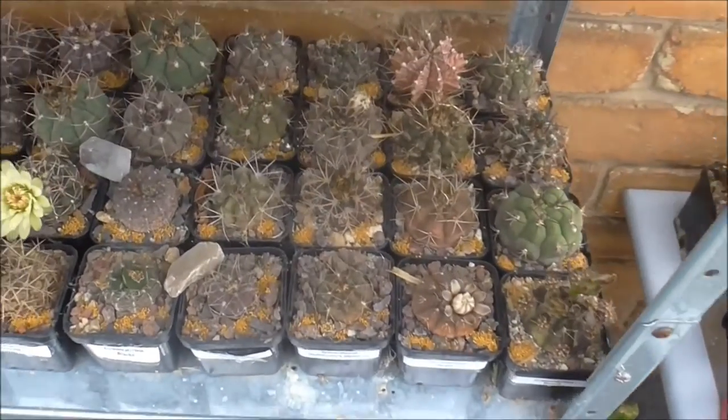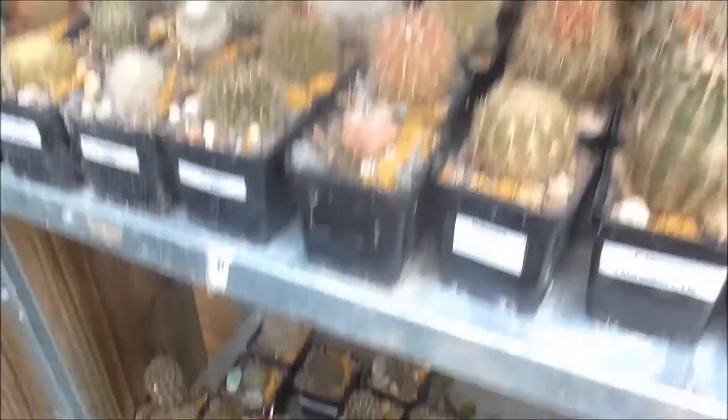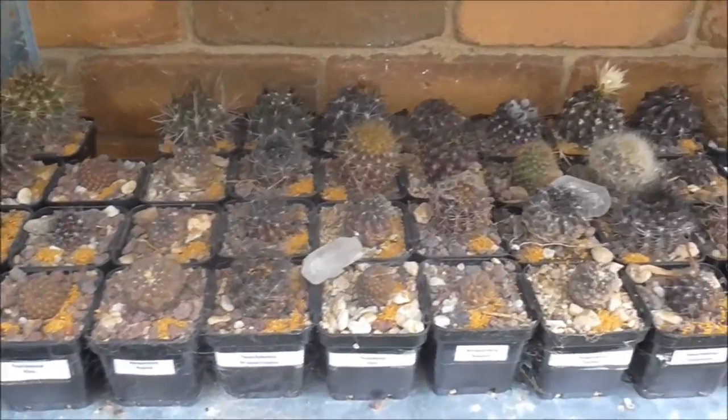Forty minutes later and they are all done. As you can see every single pot has a nice little orange dusting. So the next step from here is basically just to water it in.